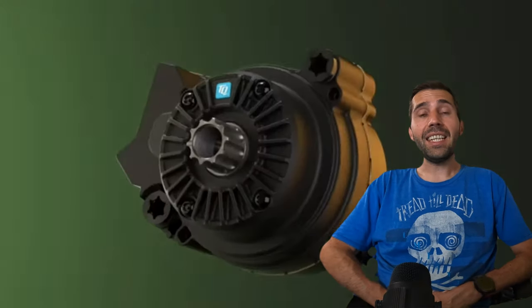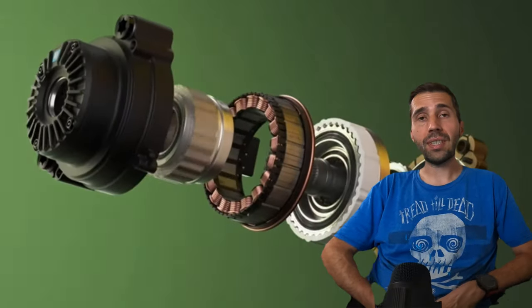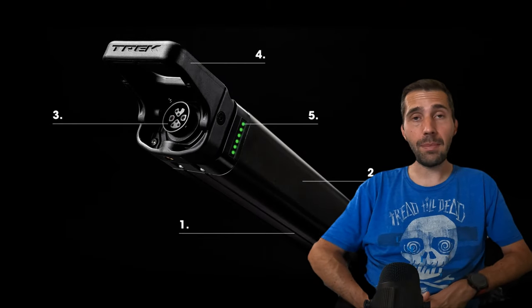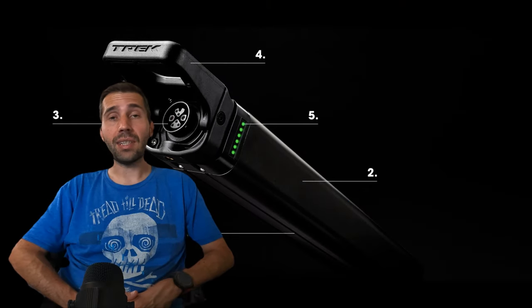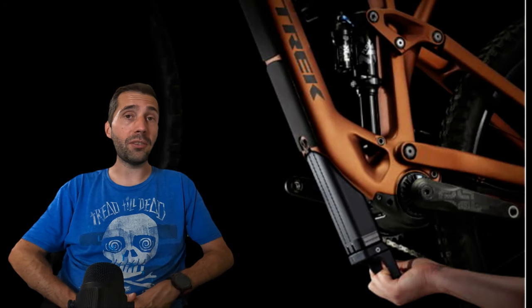The motor side of it is a TQ motor — quite a lightweight motor. It's 50Nm in power paired with a 360Wh battery. You can't actually remove the battery from this bike, but you can slide it out the bottom of the frame even without turning the bike upside down, which is a handy aspect if you wanted to charge it somewhere where the bike's not being kept. That's a nifty little feature.